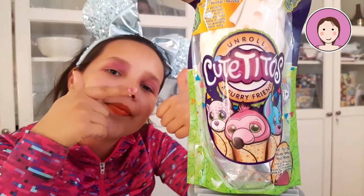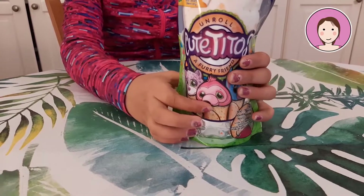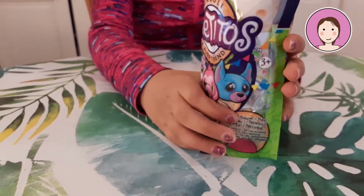Hi guys, welcome to a new video. Today we are going to try some Cheetos and this is how they look like. You can either get this purple one, this pink one or this blue one.